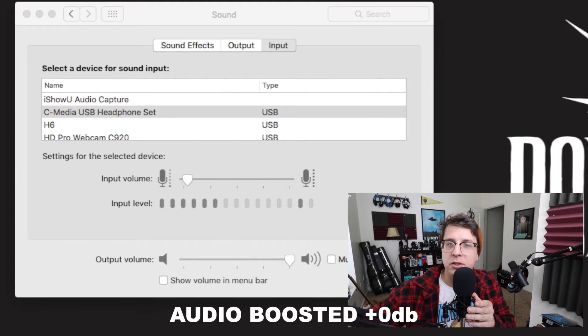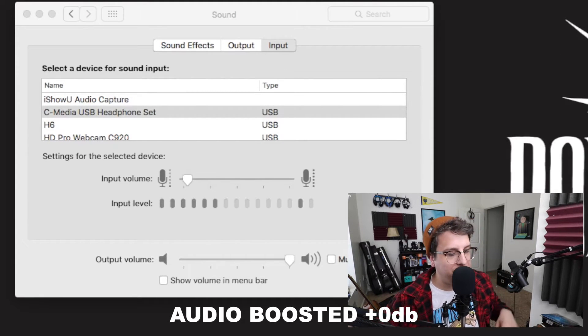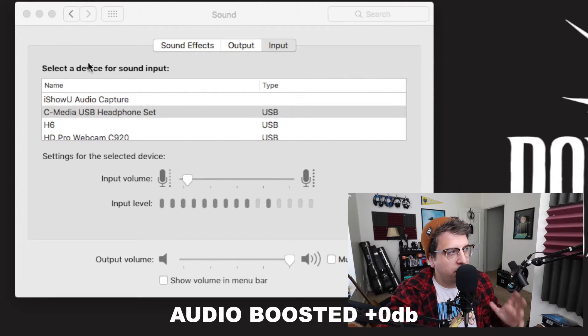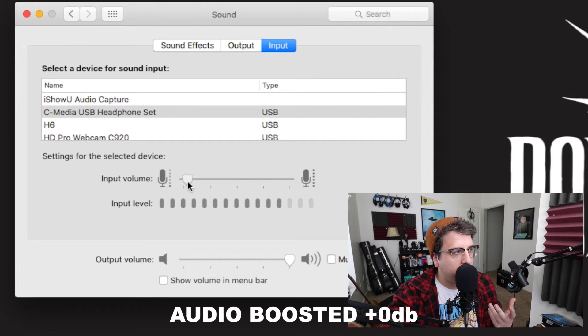Now I've connected the microphone to a phantom power supply and then connected the phantom power supply to the USB sound card. As you can see in my system preferences I've been able to drop my gain down to about four percent, and I may be able to drop it even lower — you can still see I'm getting a decent signal. I'll go ahead and be quiet so you can hear what kind of background noise is generated at a one or two percent input gain setting.